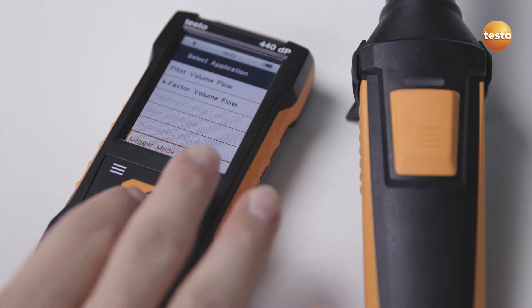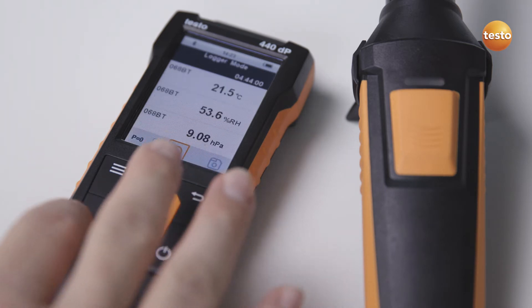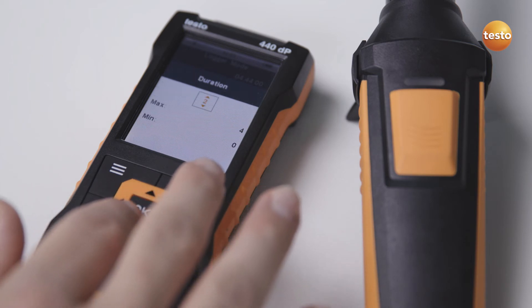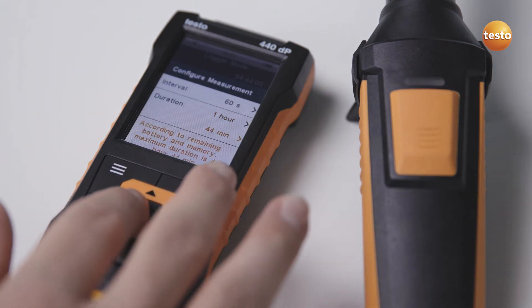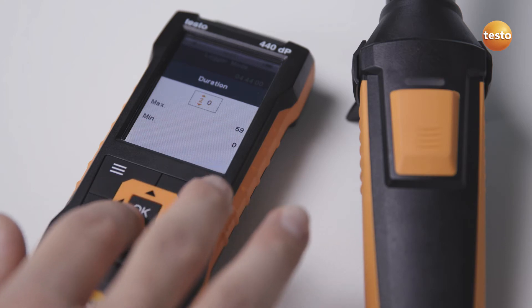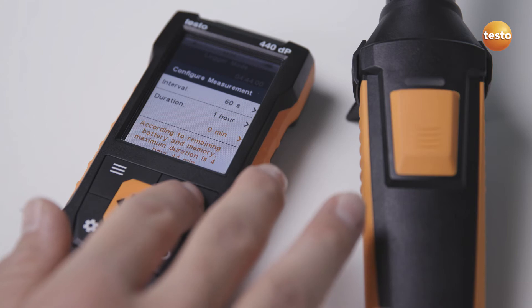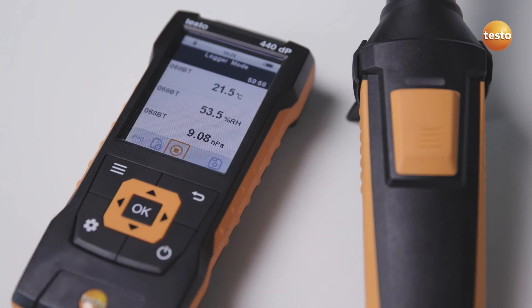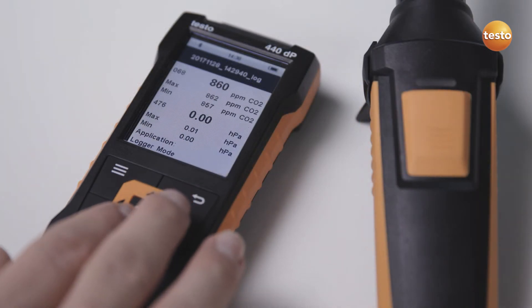An intuitive menu for long-term measurements is stored in the Testo 440 for recording iAQ parameters. Simply enter an individual interval and the desired period. Done. The results are stored in the instrument.